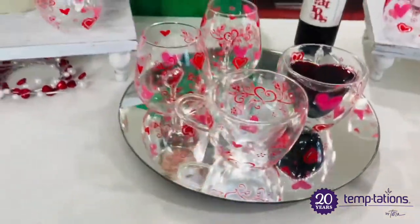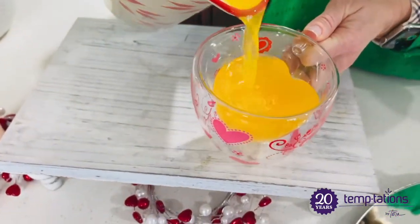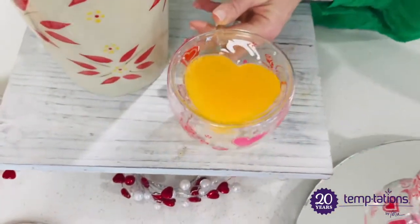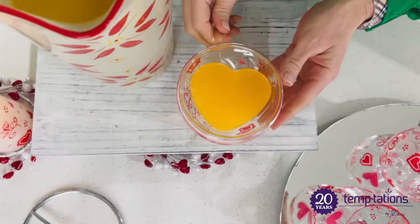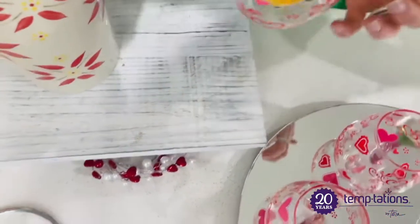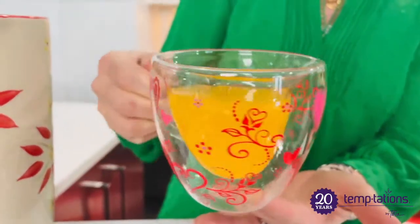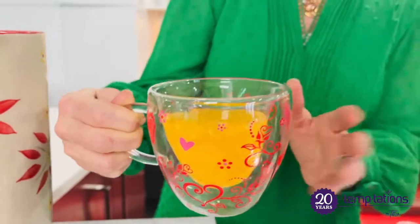How about a mimosa? I love doing the mimosa in these beautiful glass mugs. I recommend that you hand wash them. This is our romance pattern — look at that heart. Is that so sweet? So unique? So different? And look at the mug itself — that beautiful glass pattern that runs around the edges, and that nice oversized handle. Absolutely fantastic.